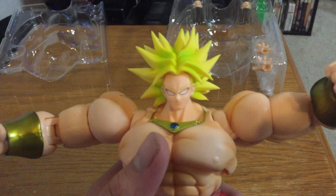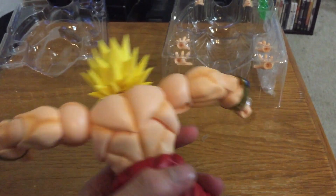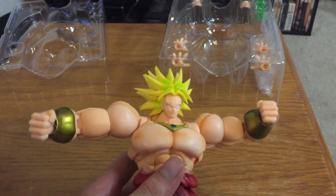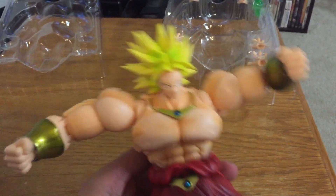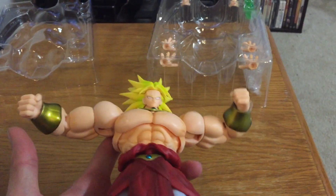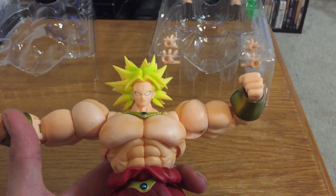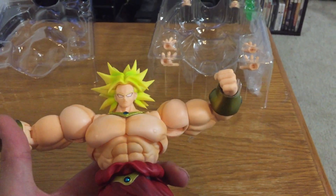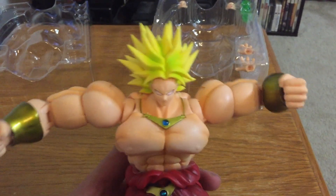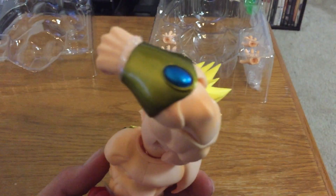If you want to get this, look it up on Amazon — it's about 60 to 70 bucks. If you're a Broly fan you definitely want to pick this up. If you're just a collector, you definitely want to get this because once they sell the initial shipment they don't really sell them again, and they usually end up costing like 300, 400, 500 bucks on eBay — which is freaking ridiculous. You kind of have to get them when they come out.